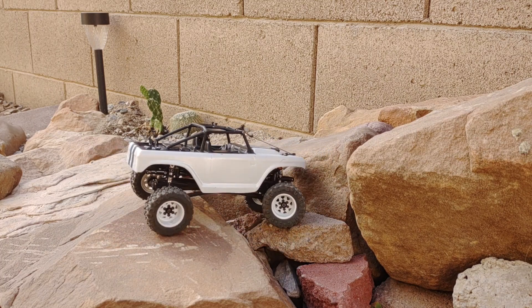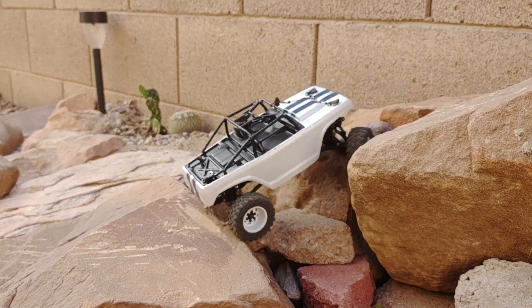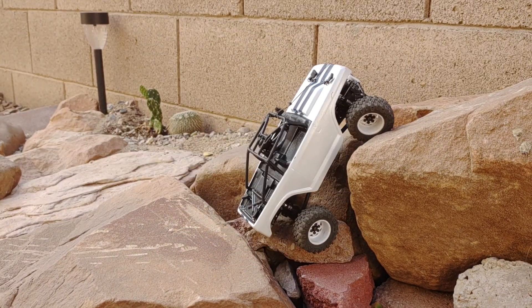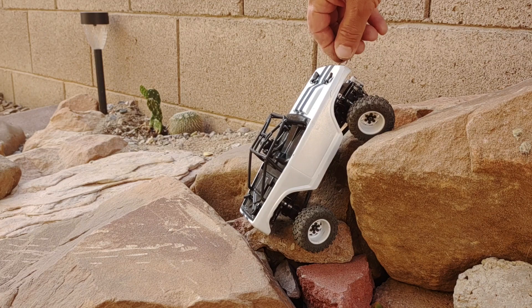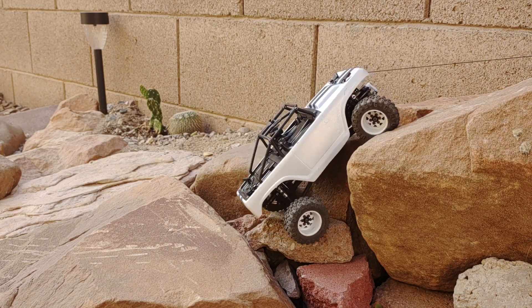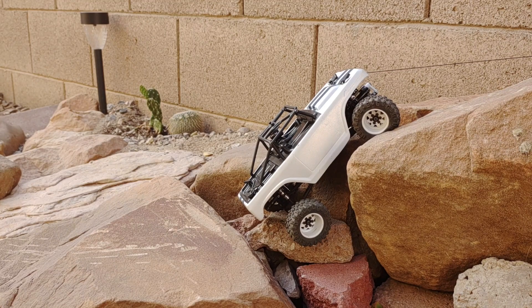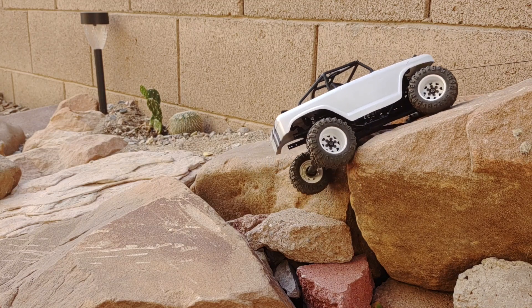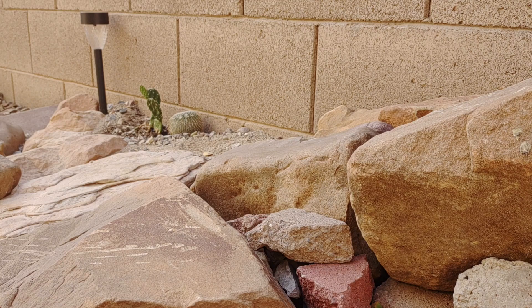Now let's try it with the hook. Got to get myself in position. Not as clean as the last time, but I can still make use of it. So we'll take our hook and hit it. And there you go.